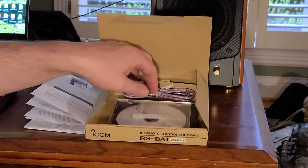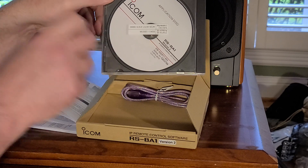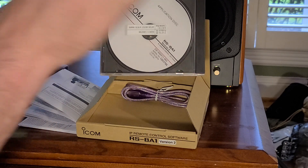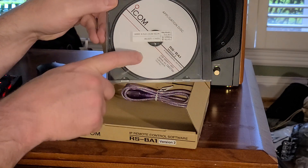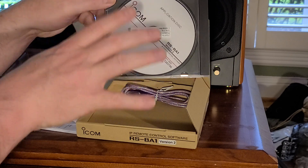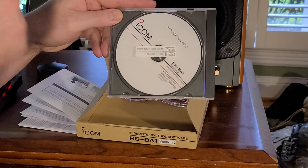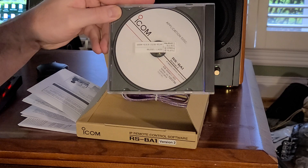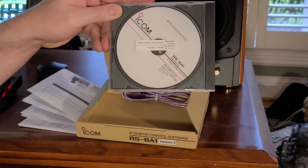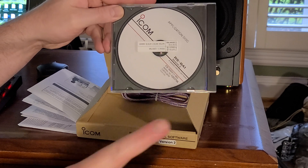That's what's in the box — not a whole lot else. On the CD there are three elements of software: a driver to virtualize the audio for both transmit and receive, server software that you run on a PC connected to the 7300, and the client software. When I bring you back, I'll show the elements of software on each machine — the server and the client side here in my office.